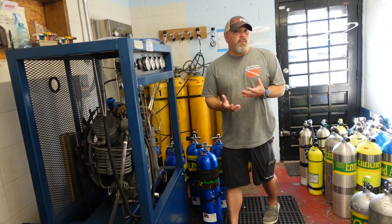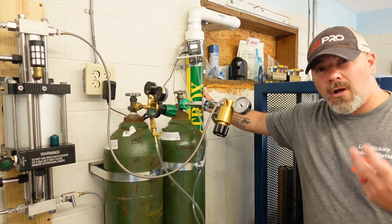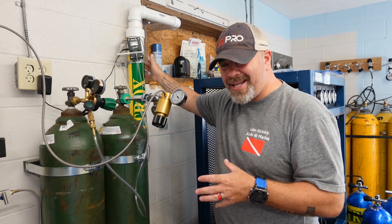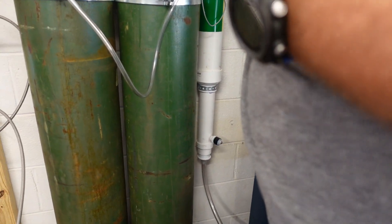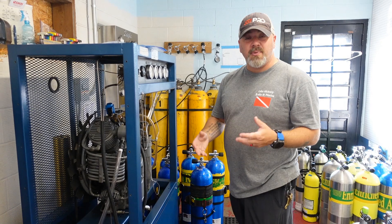So how do you make nitrox? There are three different ways — it's actually a very simple process. First, if you have a compressor with a membrane system, that membrane is going to strip away some of the nitrogen, which increases the O2. The second way is what's called a nitrox stick, otherwise known as continuous blending. When the compressor is on, air comes through this chamber — this plastic tube — which has a bunch of agitators in it. We mix that air with oxygen, pumping oxygen in at the same rate the air is coming through. There's a small analyzer at the bottom that reads the partial pressure of O2 within the system, and then it goes through the compressor into our bottles or bank tanks.